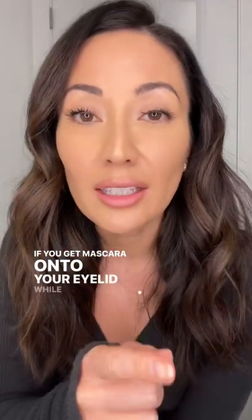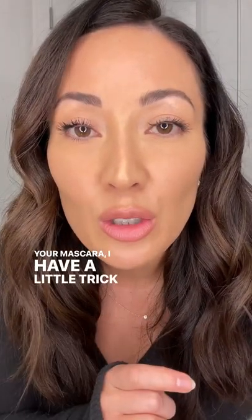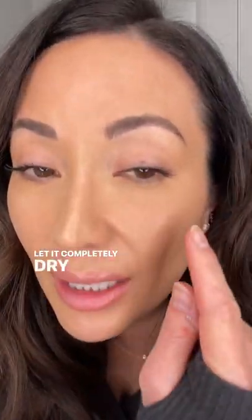If you get mascara onto your eyelid while you're applying your mascara, I have a little trick for you. First, do not touch the mascara on your eyelid. Let it completely dry down and just finish doing your mascara, because you might even get more onto your eyelid anyway.